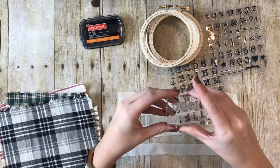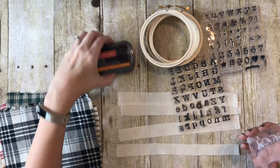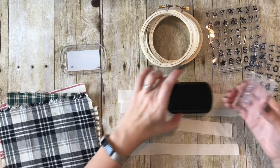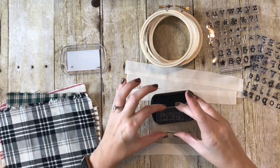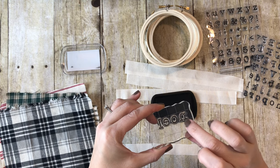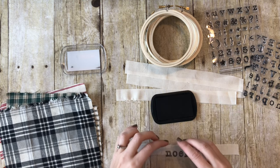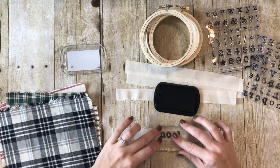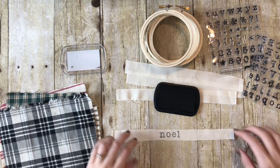I actually went ahead and bought several sets of these stamps. You can see there it says Noel and it looks pretty straight. I'm going to get my ink pad, dab the stamps on the ink pad, and I always check to make sure - sometimes there's a little bit of ink on the edge where you don't want it to show up. That's not the actual letter, so I wipe it off. I keep a paper towel handy. Now you're going to stamp it in the center of your strip, push it real hard - there we go. Noel, my first one is done.